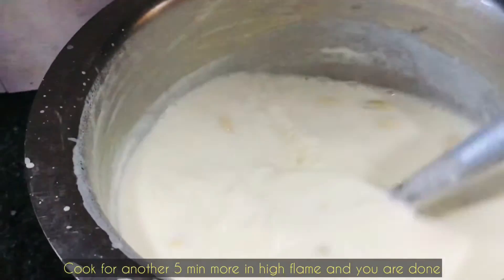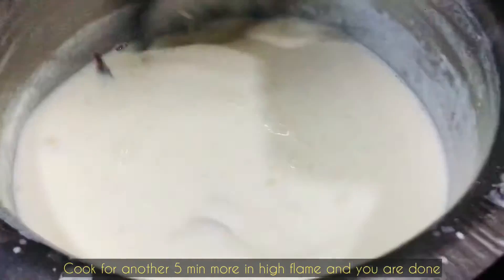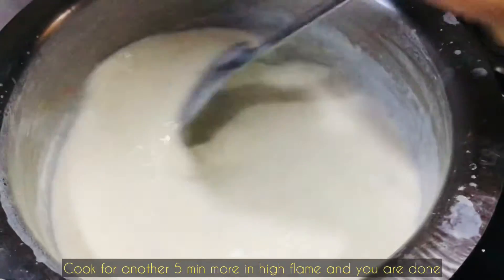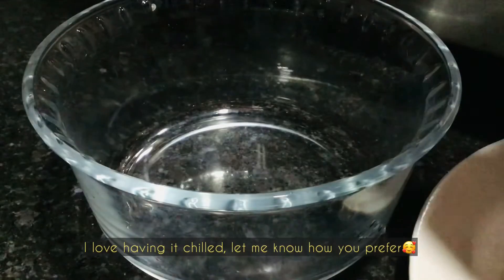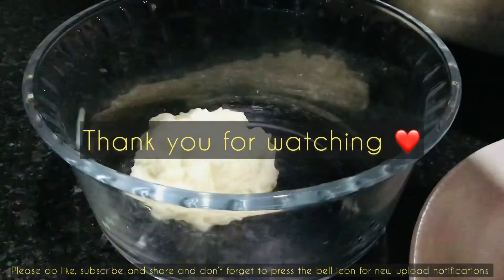After adding the condensed milk and dry fruits, cook for around five to six minutes on high flame, and then you are done. You will notice that it has thickened nicely — and that's it!